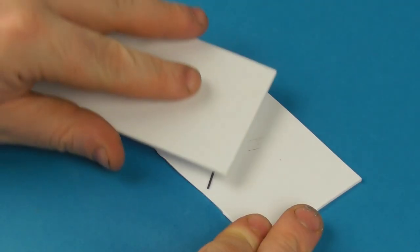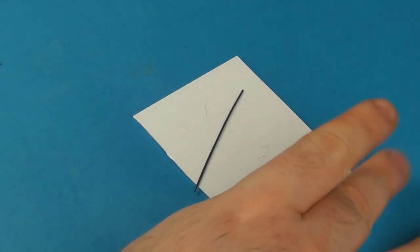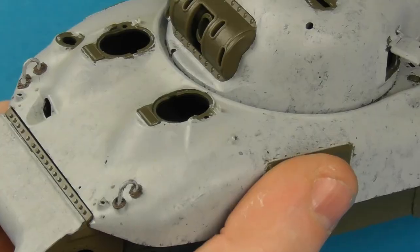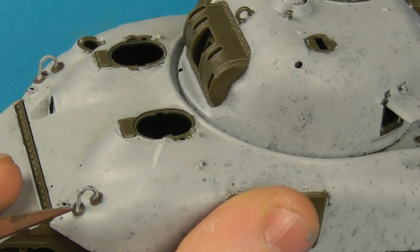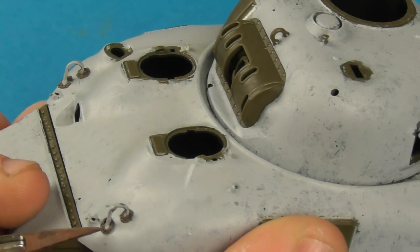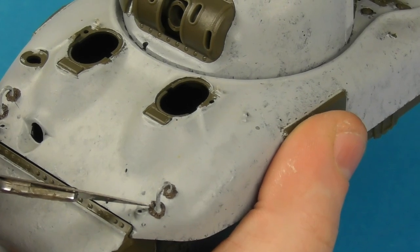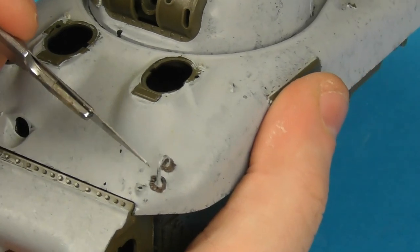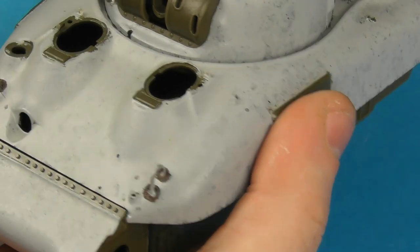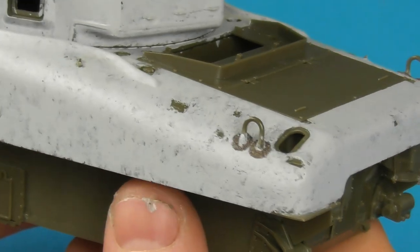Another detail is adding weld seams with putty. I'm using Brown Stuff, which is a two-part epoxy — similar to Green Stuff. I roll it out into a worm or sausage using a piece of styrene sheet, apply it, then sculpt in the weld seam with a fine hobby blade dipped in water so it won't stick to the putty. I'm not the best at this type of detail — in my mind this is a little bit over-scaled — but it's still nice that it's there. If you're more experienced with putty you can do this a little cleaner; I just wanted to show it for completeness.